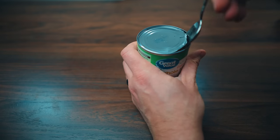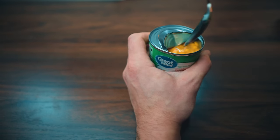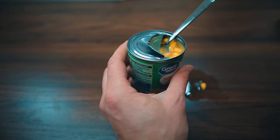At this point, I'm just going to take the spoon and open that lid enough to get your spoon in there and start eating out of it, or pour it into another bowl of some kind.